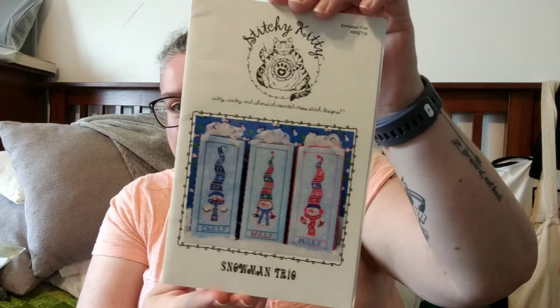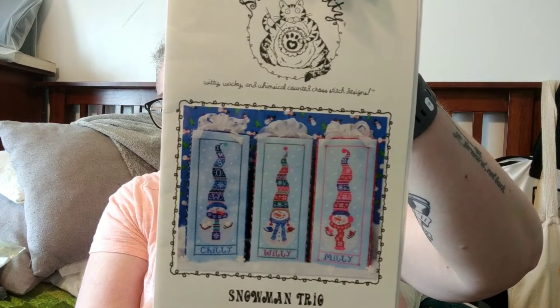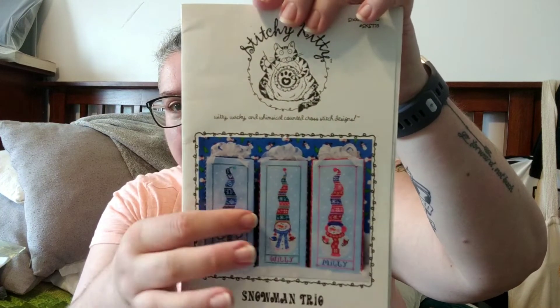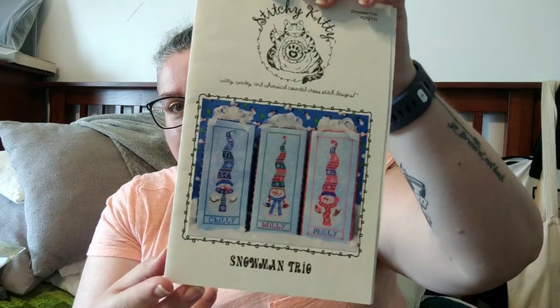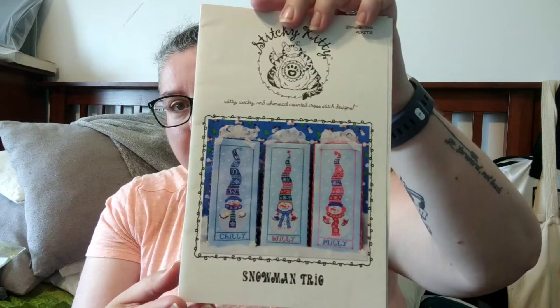I did also pick up my unicorn pattern. I have been looking for this for, I want to say, the better part of a year, and I got it through one of the cross-stitch groups I'm in on Facebook. It's the Stitchy Kitty Snowman Trio. I love this. When I do stitch these, I think I'm going to leave the border and the little names off because that part doesn't appeal to me, but the snowmen with their long hats appeal to me. I think I might stitch them entirely in Etoile.